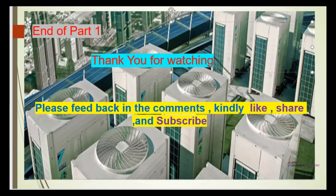Thank you for watching. See you in the next session, Part 2. Thank you.